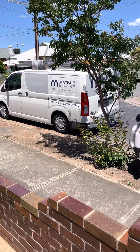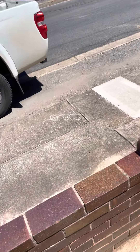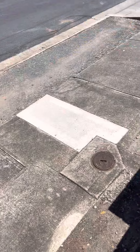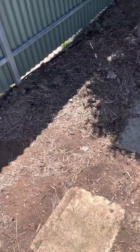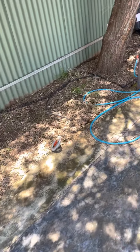Mayfair Plumbing here today in Adelaide, just doing some sewer investigations with our camera of this four inch sewer main. We've started out here at the street connection and we've put the camera through the front yard 100mm sewer clay pipe.